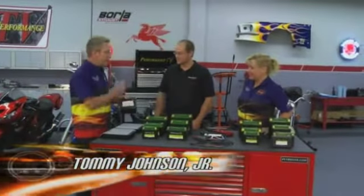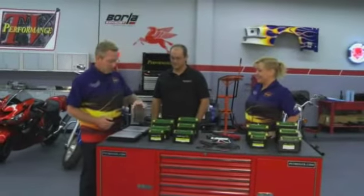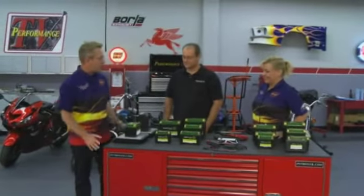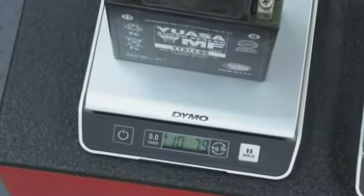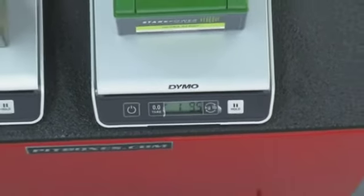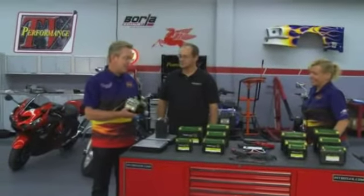We've got the battery out of this Ninja over here. One of the advantages I see right now is the weight — this battery is heavy, and the one we're going to put in is super light. It's going to help the bike run better just by being a lighter vehicle. We're talking over ten pounds on this one versus a little over a pound and a half on the new one, and this new one is a smart battery.